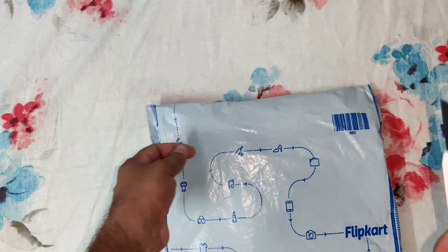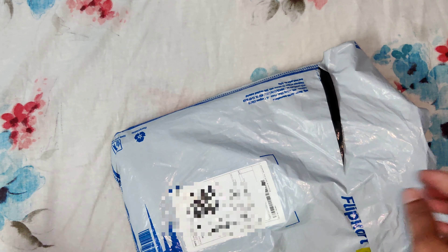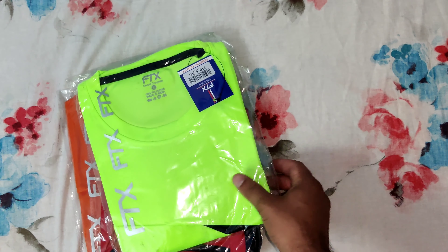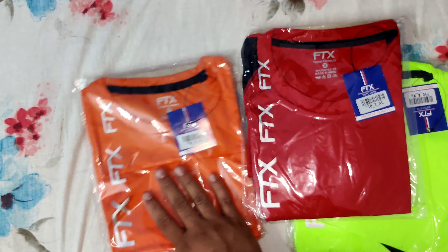This is a pack of 3 t-shirts. The colors are green with black, red with black, and orange with black.